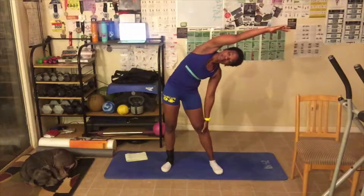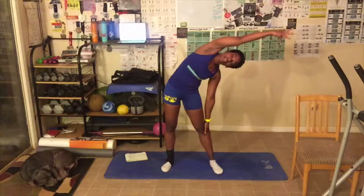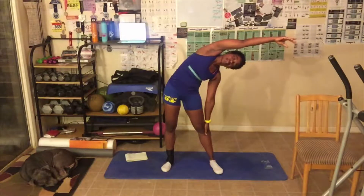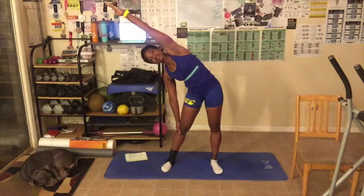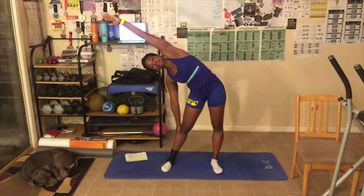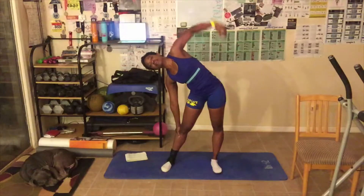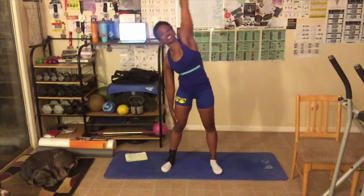We're gonna hold that. Breathing in and out deep. Take your hand and push that way. Come up. Arm up, lean over the other way, as far as you can. Feel that good stretch down your hip right down this way. Come up. Good job, everyone.